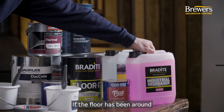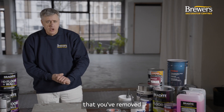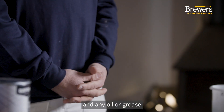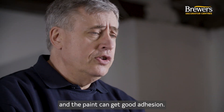If the floor has been around for any length of time, you might want to consider using a degreaser/cleaner first, just to make sure you've removed any particles of dirt, dust, and any oil or grease that might be sitting on the surface, so that the surface is sound, clean, and the paint can get good adhesion.